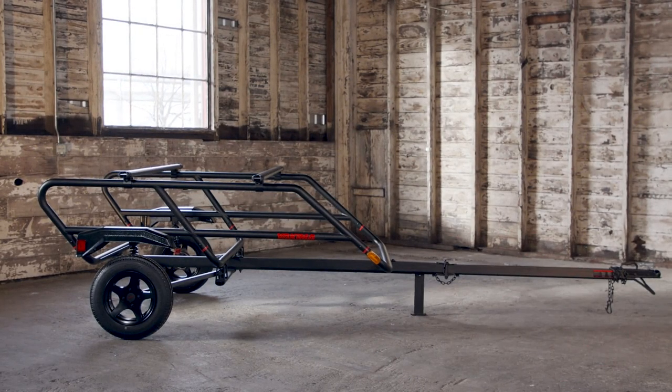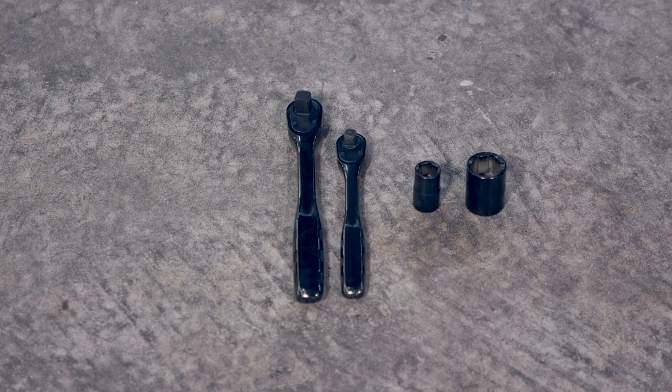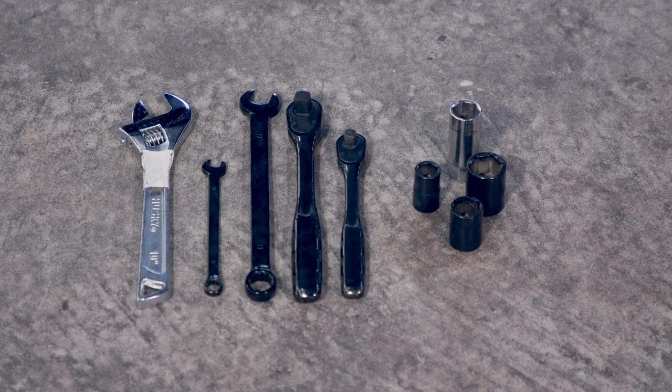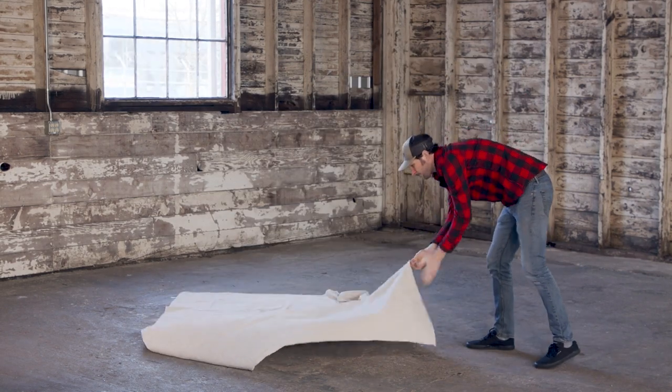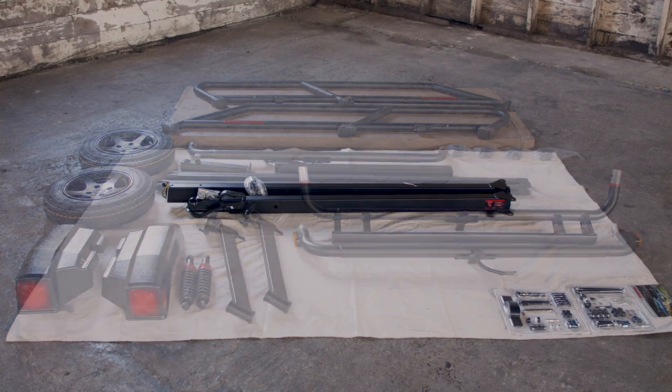This is how to get rolling with your Easy Rider trailer. The hardware and some tools are included, but you'll need some of your own to make this happen. Look at your printed instructions for a list. Find yourself a clear workspace, then unpack the boxes and lay out the contents. Let's get started.